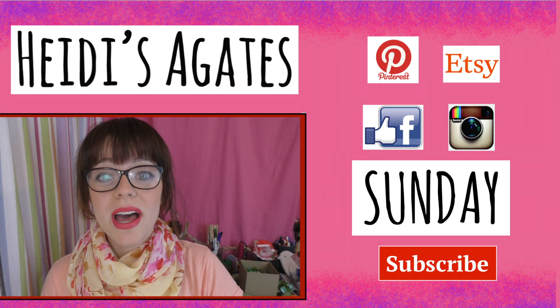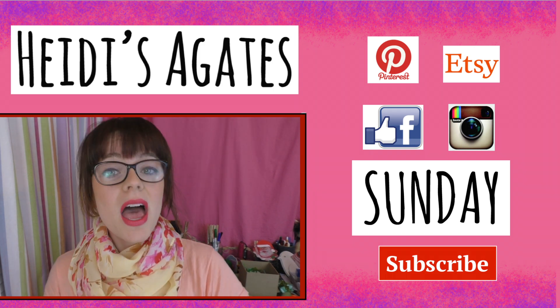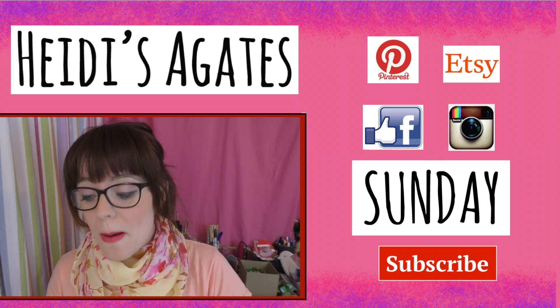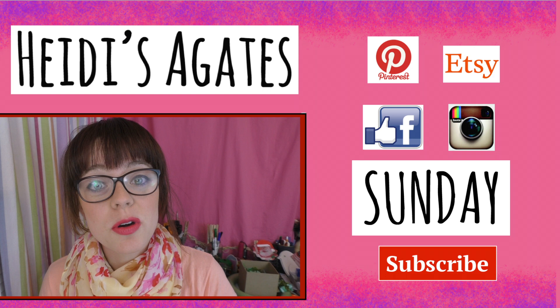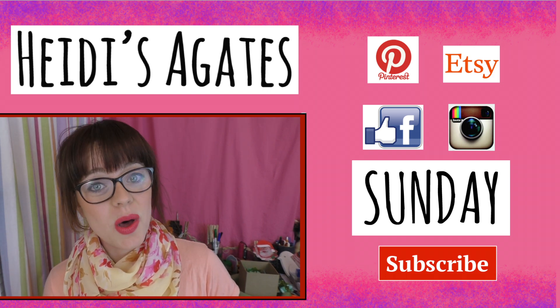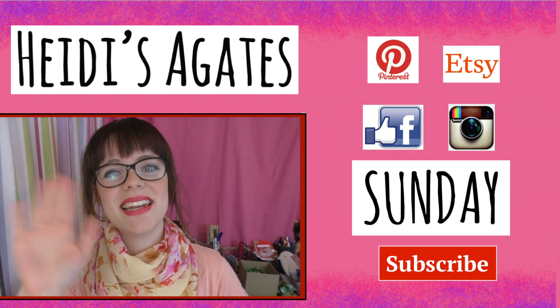If you haven't already, why don't you go ahead and hit that like and subscribe button for more weekly videos. Leave me a comment — I'd love to hear from you. What other cool Pinterest-y type crafts should I work on next? And as always, do something positive today. See you next time.